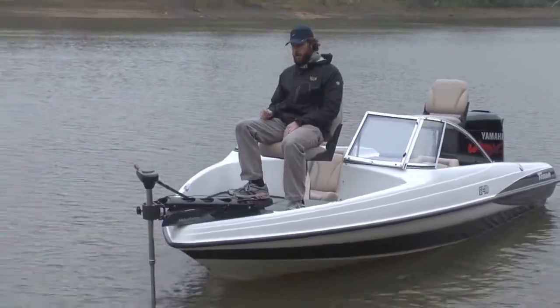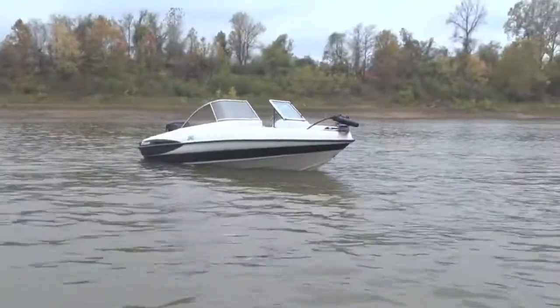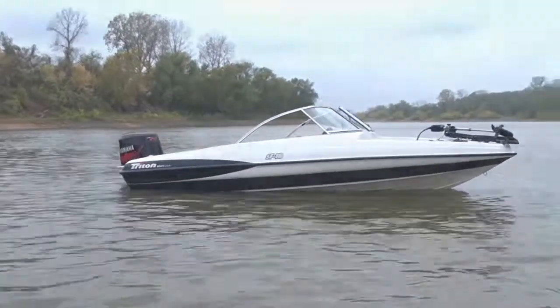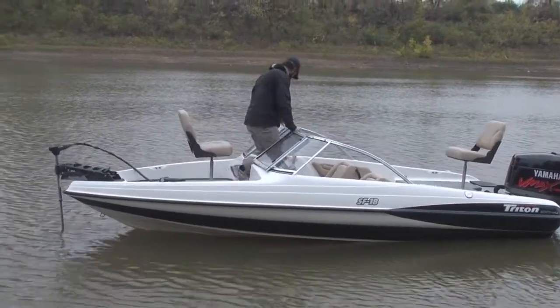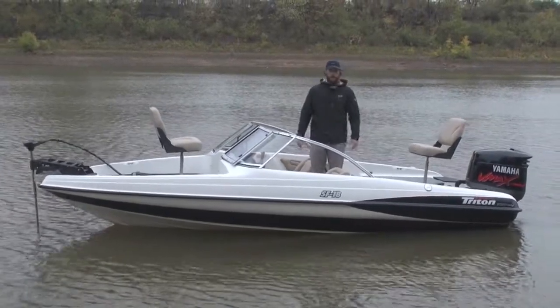Plenty of power in this 67 pound thrust trolling motor. It's also got a full mooring cover. This boat also comes equipped with a Humminbird 323 fish finder and a telescoping rear ladder.